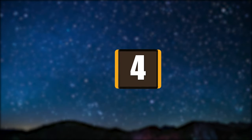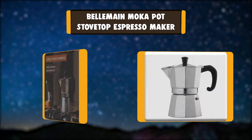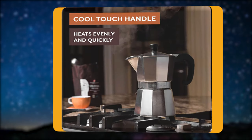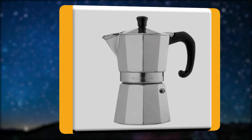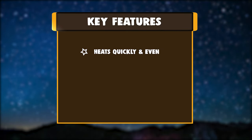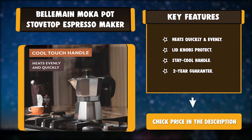Number 4: Belmain Mocha Pot Stovetop Espresso Maker. For a classy way to make a cuppa, it's always Belmain. Being from New York, we know your cuppa makes your day, whether it's a French press, drip, cold brew, or fancy espresso. That's why we designed a mocha pot that puts some pep in your step, safely and easily. Easy to clean and safe to use for almost everyone. Key features: heats quickly and evenly, lid knobs protect, stay-cool handle, two-year guarantee.